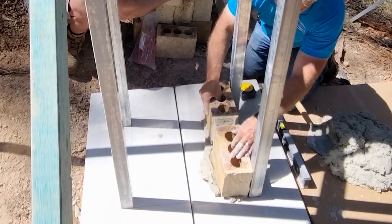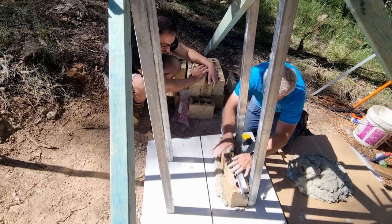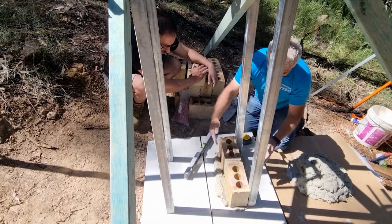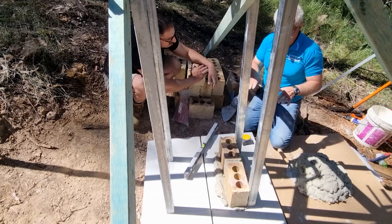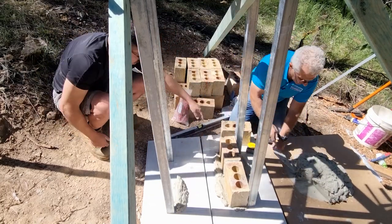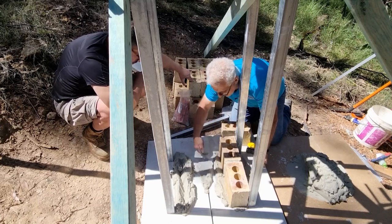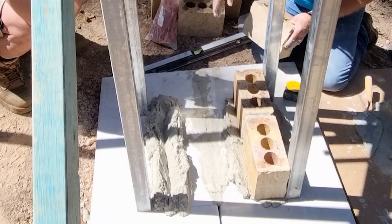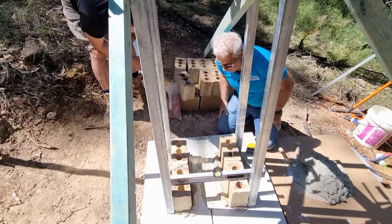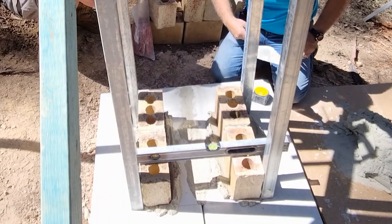Just butt the bricks up to each other. This side's just up a little bit — I'll just hit it down. Just let that dry and leave all the cement around the perimeter; don't clean that off. The reason being, because they're heavy, as you're putting the next course on it's going to want to push the other ones down, so we don't want that. When I was making the other shrine I did struggle a bit because you have to continually check your levels all over the place. With profiles it's a lot easier — it just takes a bit of time to set them up.